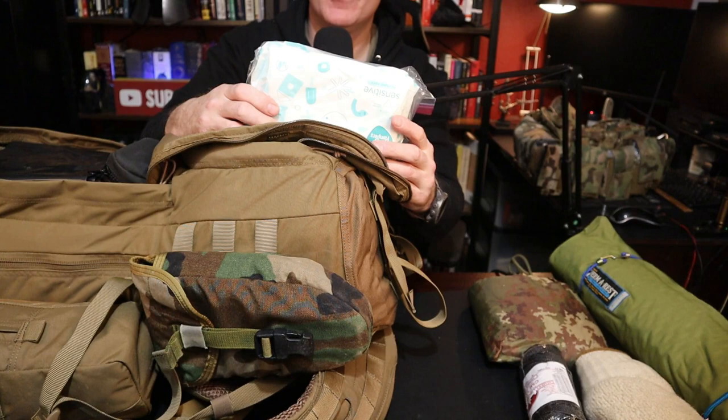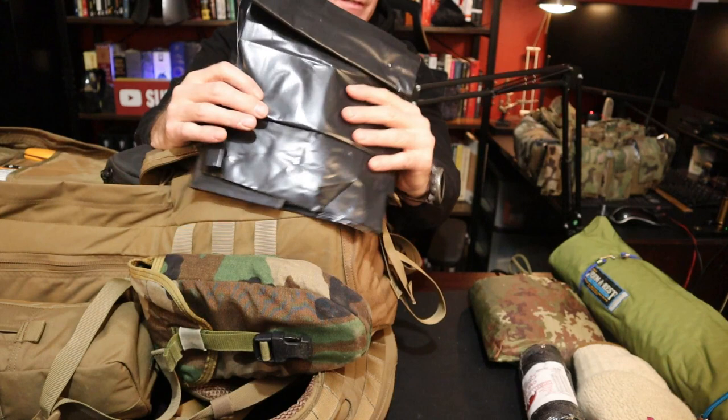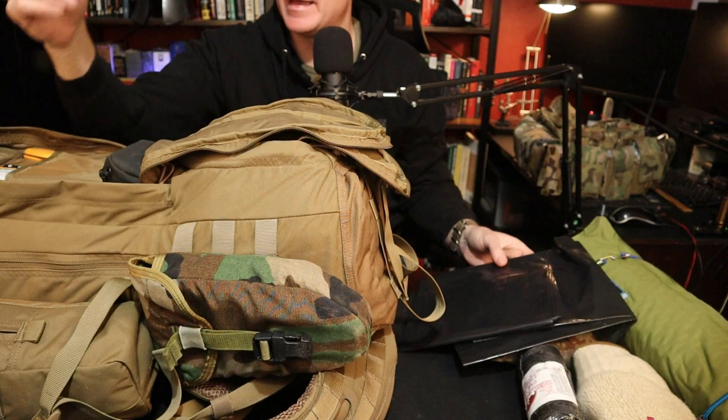Butt wipes — sanitation. Have some way to wipe your butt because sanitation is going to be paramount. Garbage bag liners — please make sure you have garbage bags and liners. What this does is allows you to make leaf beds, quickie shelters, carry water, that kind of thing — you're never going to go wrong. Carrying garbage bag liners for 55-gallon drums works excellent.